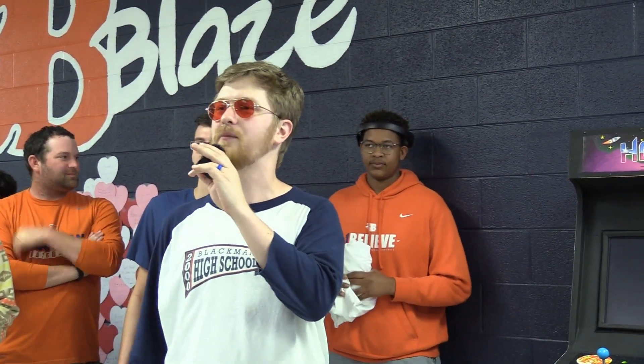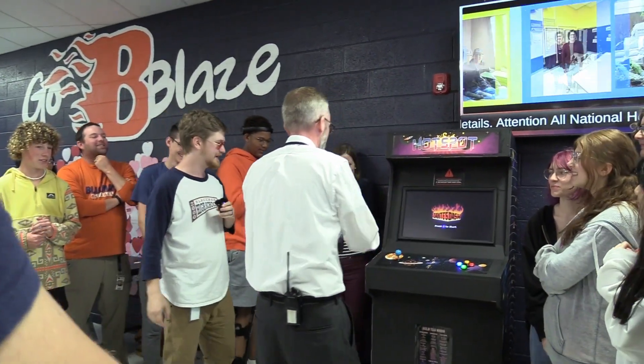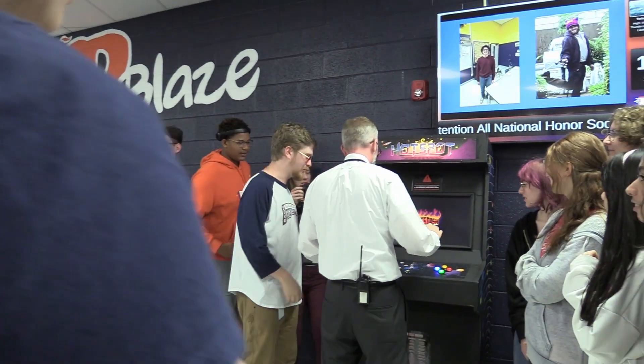We have a special guest with us in the crowd — Mr. Smith. We are going to give the first ever gameplay by somebody who didn't work on this cabinet to Mr. Smith. Mr. Smith, whenever you're ready.